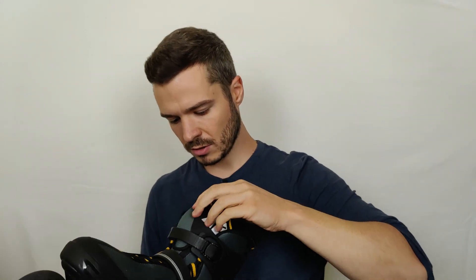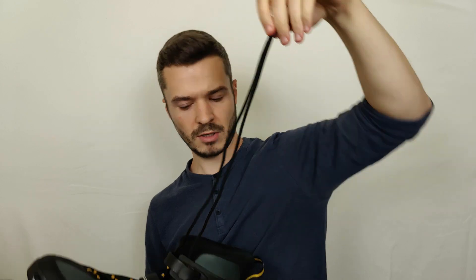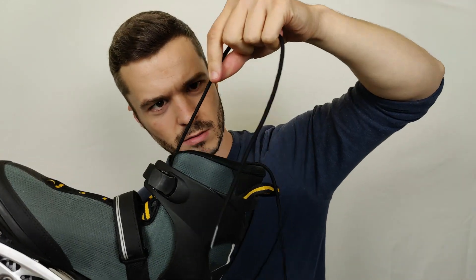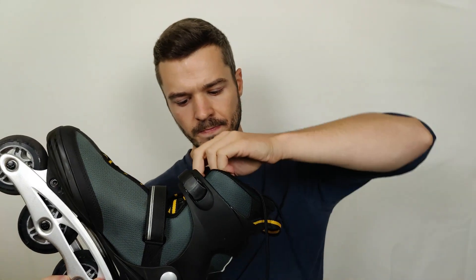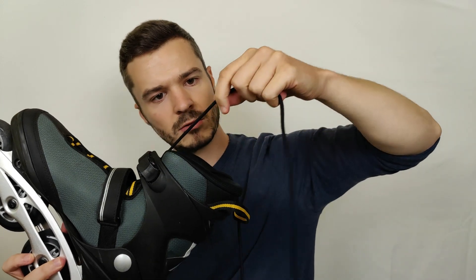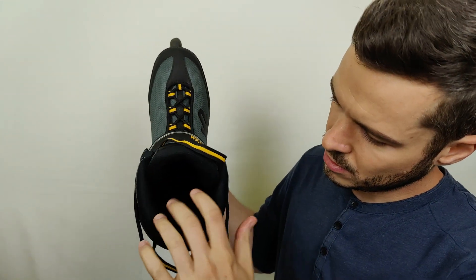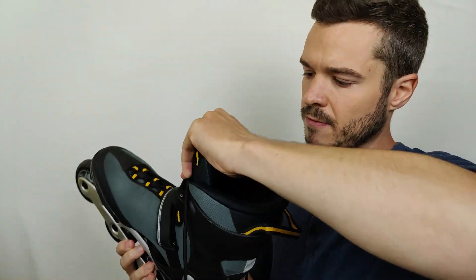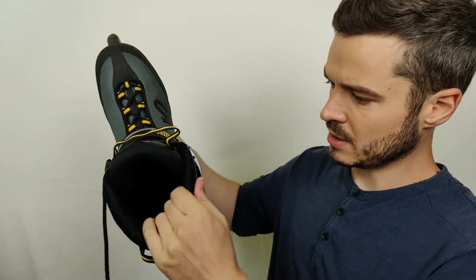Let me pull out the laces to check their condition — they are all black. The endings of the laces look perfectly in good condition on both sides. The inside is also black with just a small label, and it's looking perfectly, just like new on the inside.